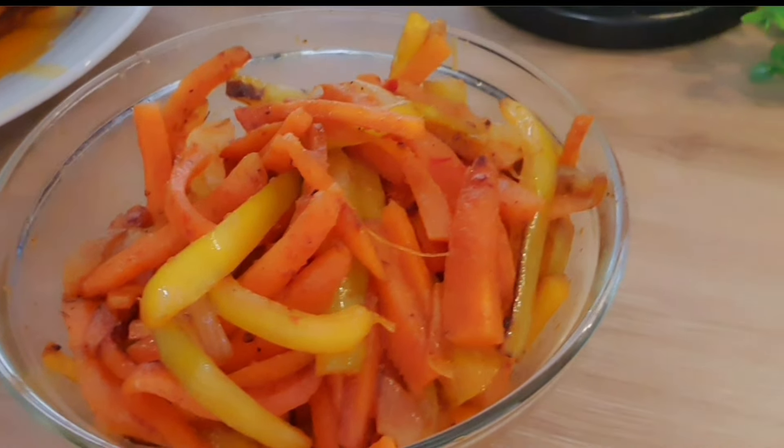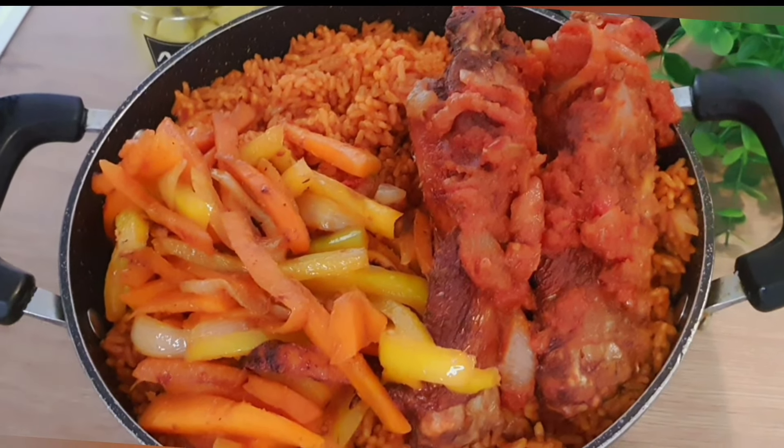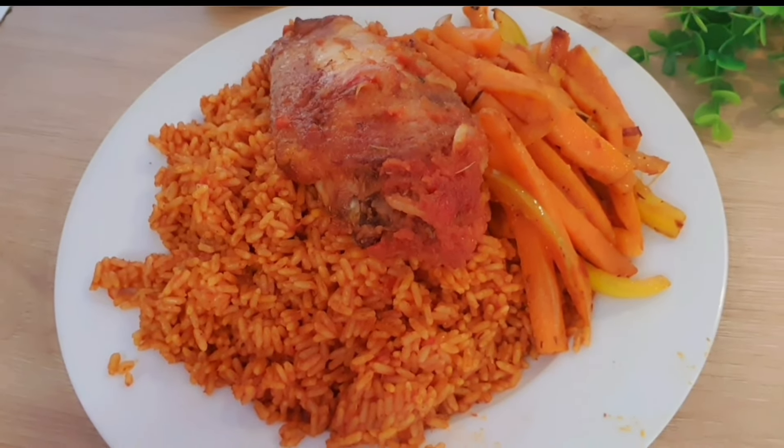Let me know what you'd like me to prepare in my next video — I will surely bring it out for you guys. Please don't forget to subscribe to my channel, and please help me share it. See you guys in my next video, bye!